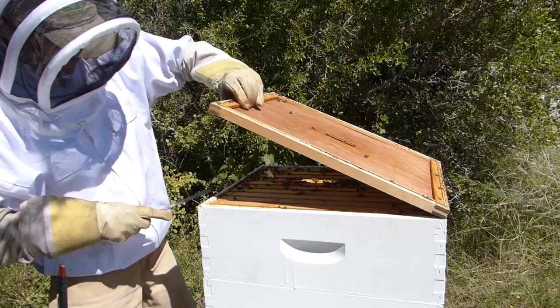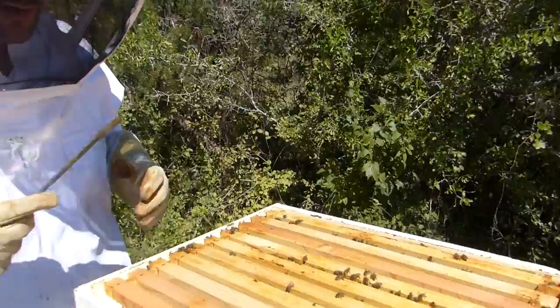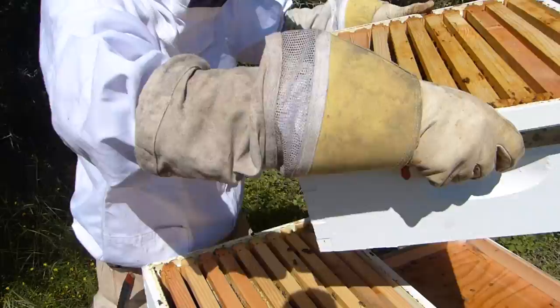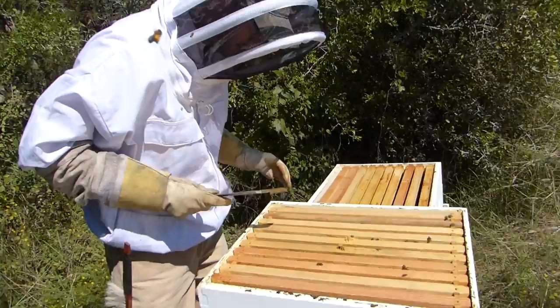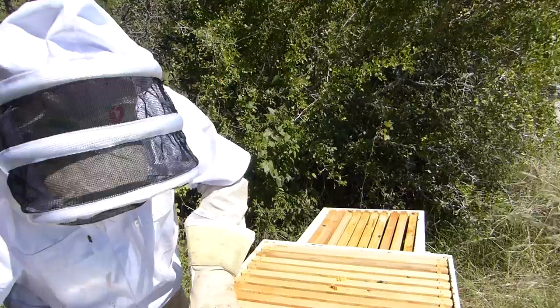We got a beetle problem in all of these hives — I can see beetles running. There's not a lot of activity, which makes me nervous. They are building in that one, but I'm concerned about what's down below. I don't see any hive beetle distress, meaning the slimy gunk. I learned my lesson that the hive beetle causes the slimy gunk, and the wax moths have the webbing.